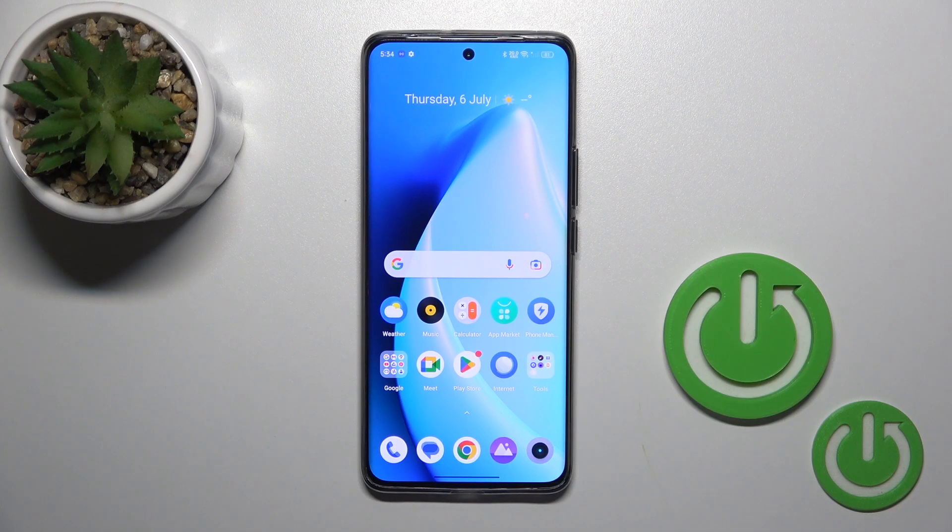Hi, today we're in front of a Realme 11 Pro Plus and I'll show you how to check battery health with the Ampere app on this device.